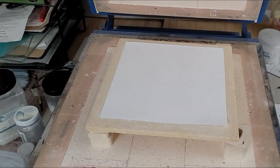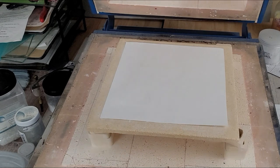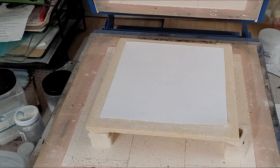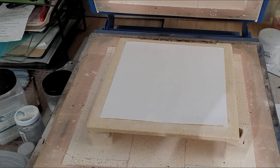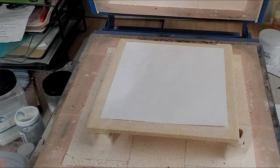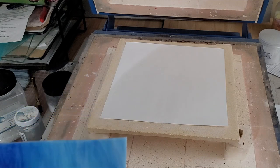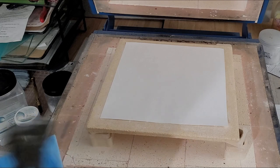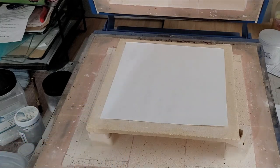Hey everybody, I'm Yvonne with Back to Earth Creations and today we are working on a sheet melt. It's a little weird - sorry, I'm not mic'd up so the audio is going to be kind of weird. We're trying something a little bit different where we are stacking some pretty serious layers. I am using an opaque blue wispy - this was a 12 by 12 sheet that was cut in half, then into fourths, and I'm cutting those fourths in half into about three-inch squares.